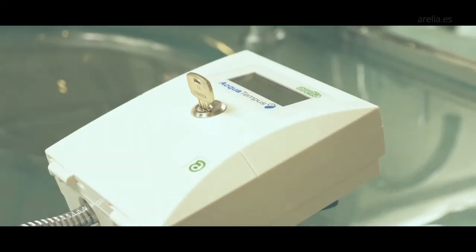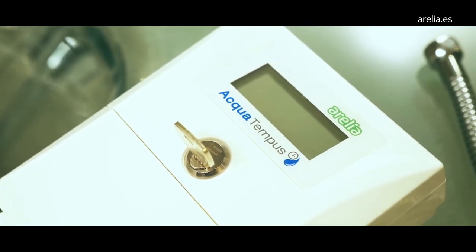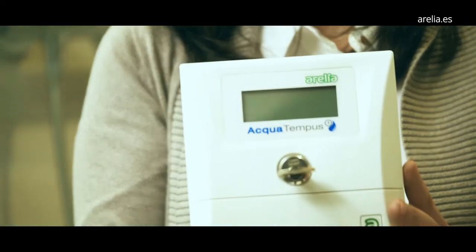Discover AquaTempus, the universal water saver for the shower. Saving up to 80% of water and gas consumption. Below we reveal its main advantages and how to install it in just two minutes.